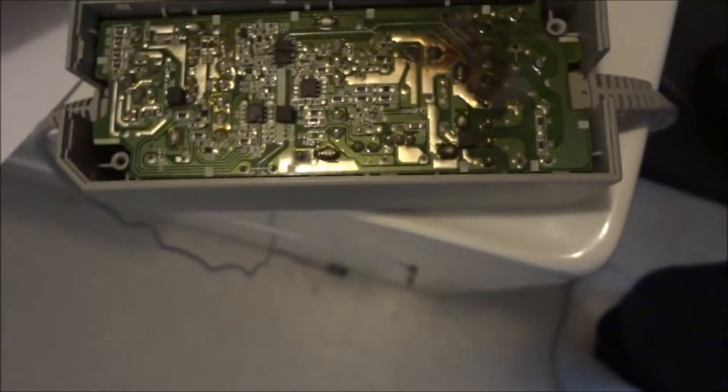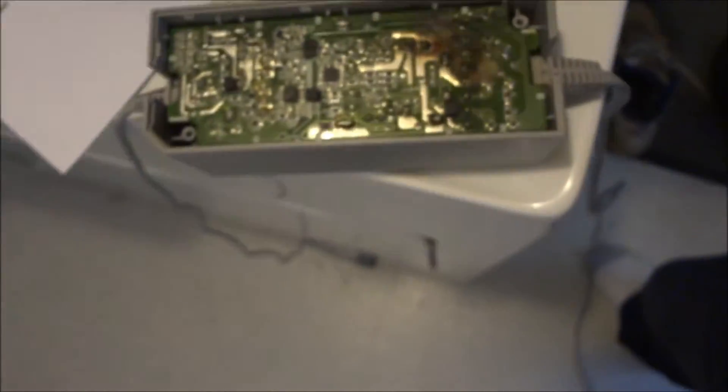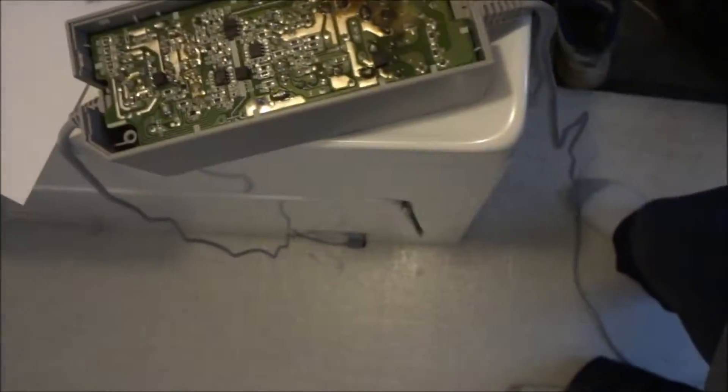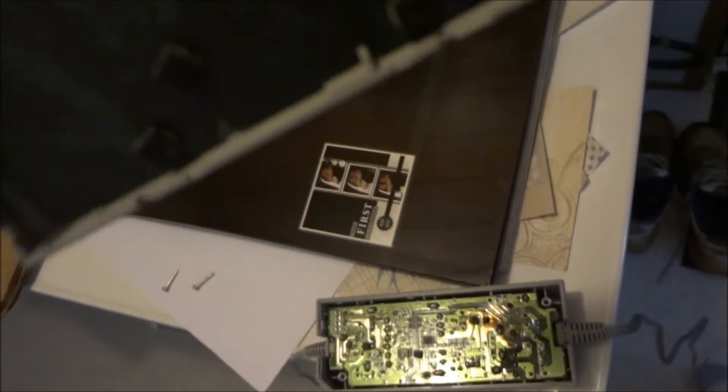Sure enough, I just popped this cover off. You've got these security bits here, two of them, and then I used a little flat edge screwdriver to pry this off here, and then I could see the damage.